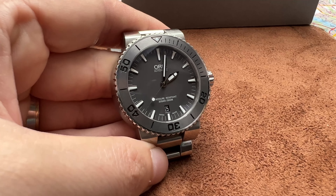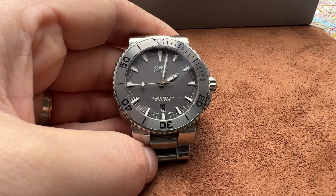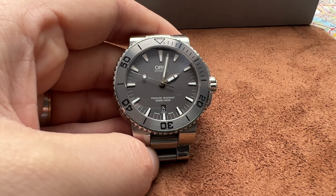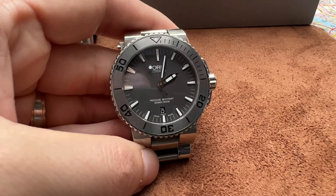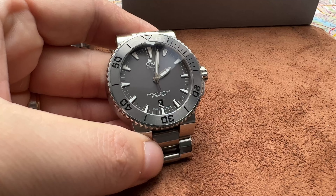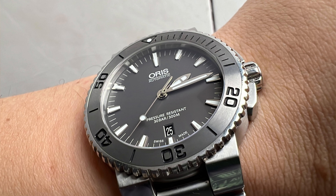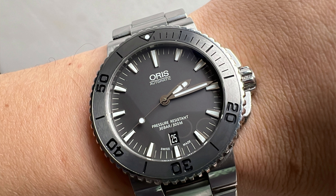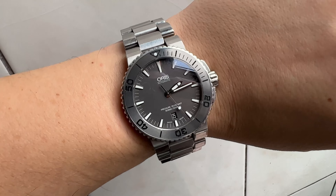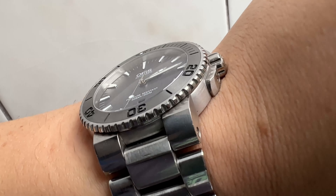This is a monochromatic gray bezel, and this would never have been my first choice looking at photos on the web. But having seen it in person, I think this is a great option for this watch. Usually you get an Aquis with a black bezel, black dial, green dial, blue dial — whatever. But this is just a great watch. It's powered by a Sellita movement, as most Oris watches are unless you're buying really old ones or ones with ETA. Great overall, great bank for your buck.